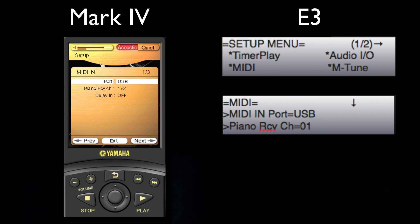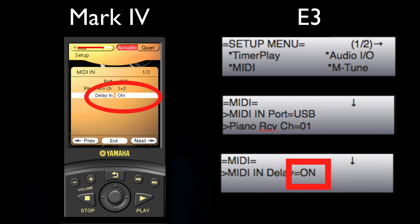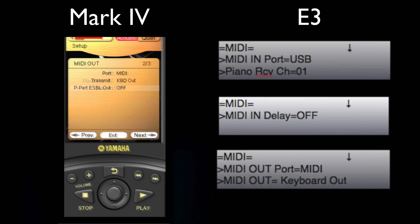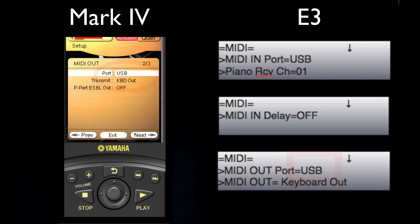Next, be sure to set the Disklavier's 500ms delay to on for use with Reperform. This will ensure the most accurate playback. Finally, on the MIDI out page, you'll choose USB or MIDI for the port depending on which you're using.